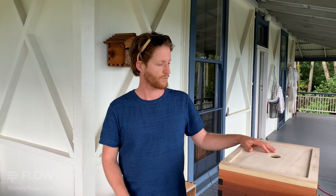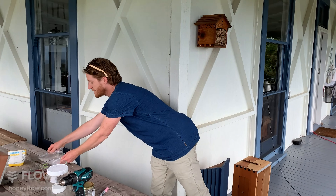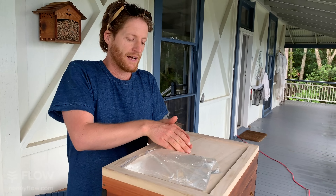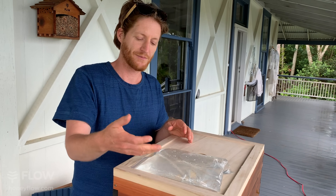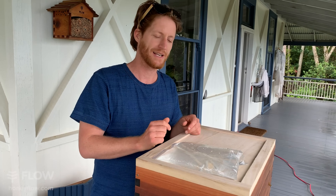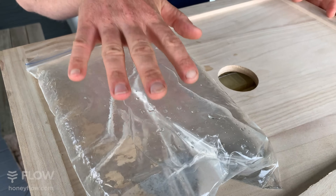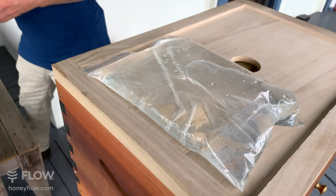Another way used by some beekeepers is to put your sugar syrup in a bag and place it under the lid. Take that cap out so the bees can come up regularly, and simply put a few pin holes in the top of the bag — make sure they're not in the bottom of the bag or you'll get a very wet area and it may drain out quicker than the bees can consume it. The holes go in the top, and the bees will come up and start sucking the sugar syrup out of the bags. That's a very simple, quick one to make.